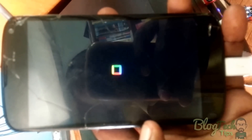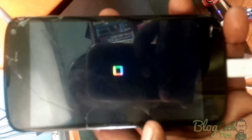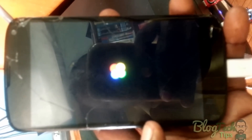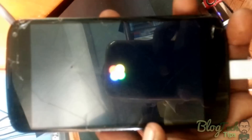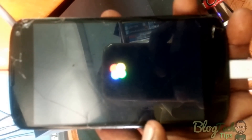Okay, here we have the unit powering up, showing you that it's working. After giving it time to charge, you can see it's powering up quite fine. Alright, so that's it — it's now working fully.